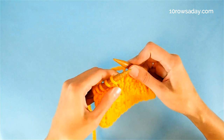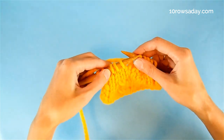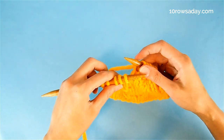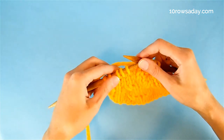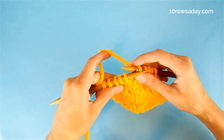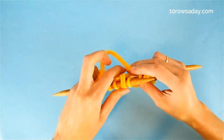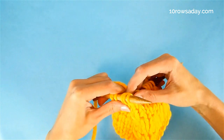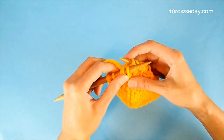To make a left-slanting cable decrease, again we work to the three stitches involved in the decrease, and then we start by inserting the tip of the right needle from right to left into the second and third stitch from the tip of the left needle, keeping the yarn at the back of the work. Then we wrap the tip of the right needle with the yarn and pull the wrap through, knitting these two stitches through the back loop.